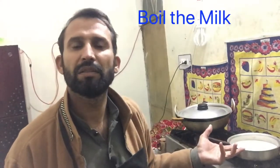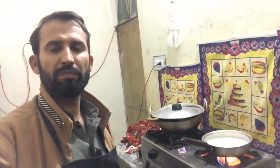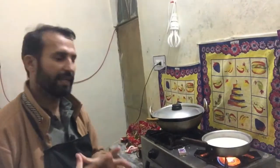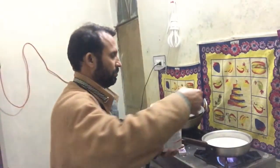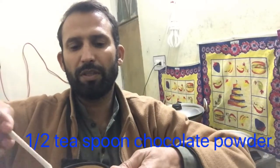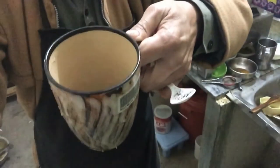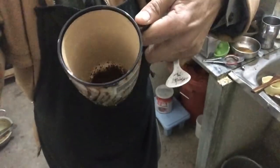First of all, I boil the milk. Now we will add sugar. This is chocolate — add the chocolate into it.